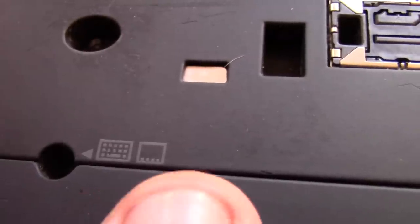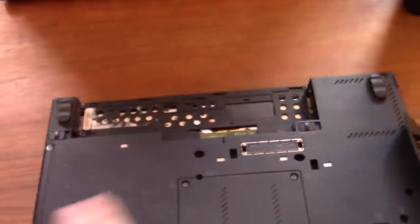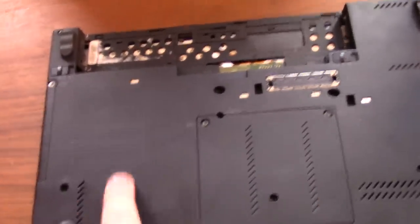On ThinkPad models, if you look closely, there are little symbols on the bottom. One looks like a keyboard and one is sort of a bezel symbol. You want to unscrew all the screws with those markers — the keyboard-marked ones let you remove the keyboard, and the other marked ones let you take the top off. You don't need to unscrew the unmarked ones, and you don't need to remove the RAM cover either.